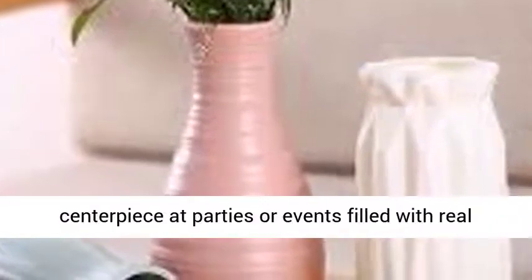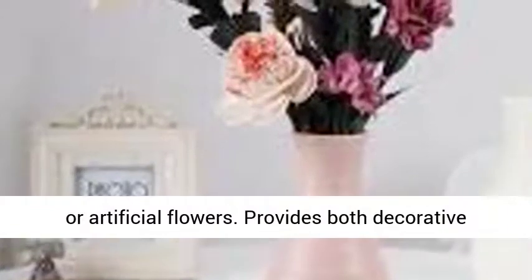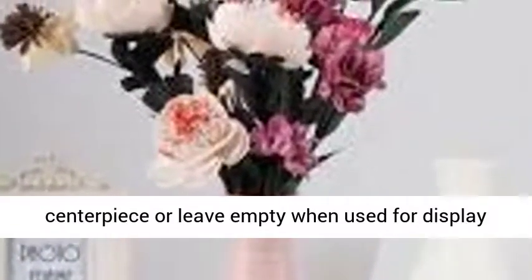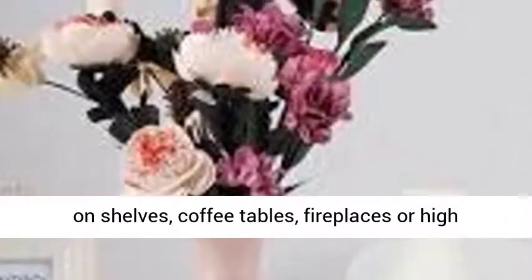Suitable for use as a centerpiece at parties or events filled with real or artificial flowers. Provides both decorative and functional purposes — fill with a fresh bouquet of real or artificial flowers when used as a centerpiece, or leave empty when used for display on shelves, coffee tables, fireplaces or high surfaces.